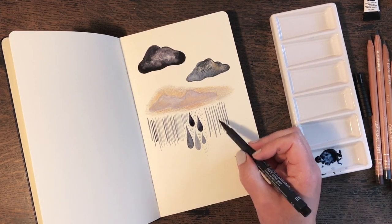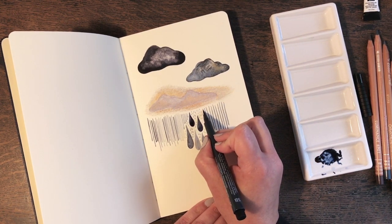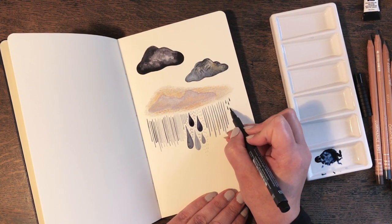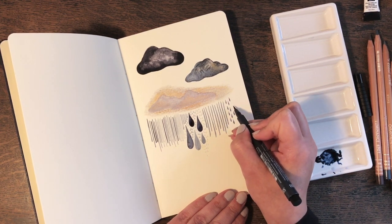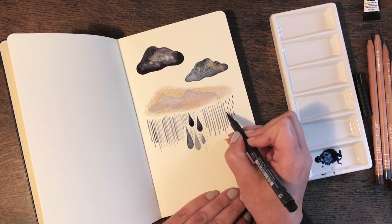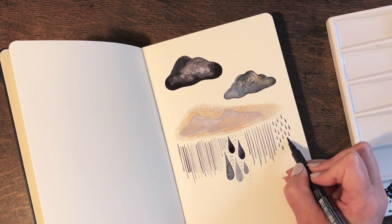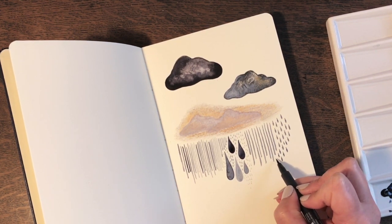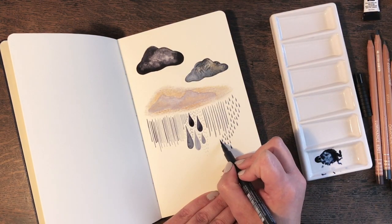There's something really lovely about the slightly less perfect look. Let's try a few tiny ones — oh, look at that! It naturally makes a little raindrop shape. Can you see that? Some of them are more successful raindrop shapes than others. I could just keep going. Let's keep going.